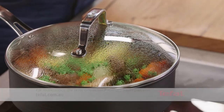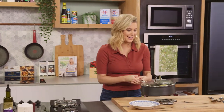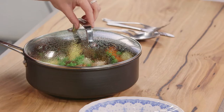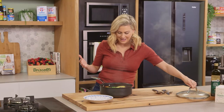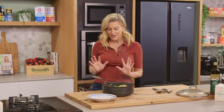I added the peas about three minutes ago — you just want to warm them through and keep their vibrant color. And that's it, this stew is ready to go. The smell as soon as you open that lid. See how beautiful it is — the presentation in this sauté pan is just fantastic.